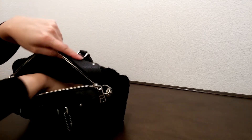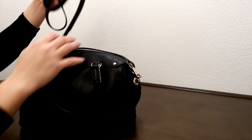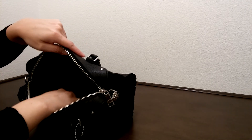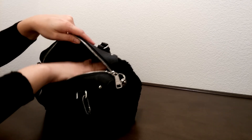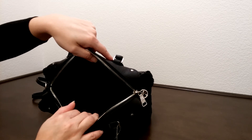Let's look on the inside. It does come with a strap for crossbody wear. It does come with one big pocket on one side and one zipper pocket on the other side, on the linen lining here.